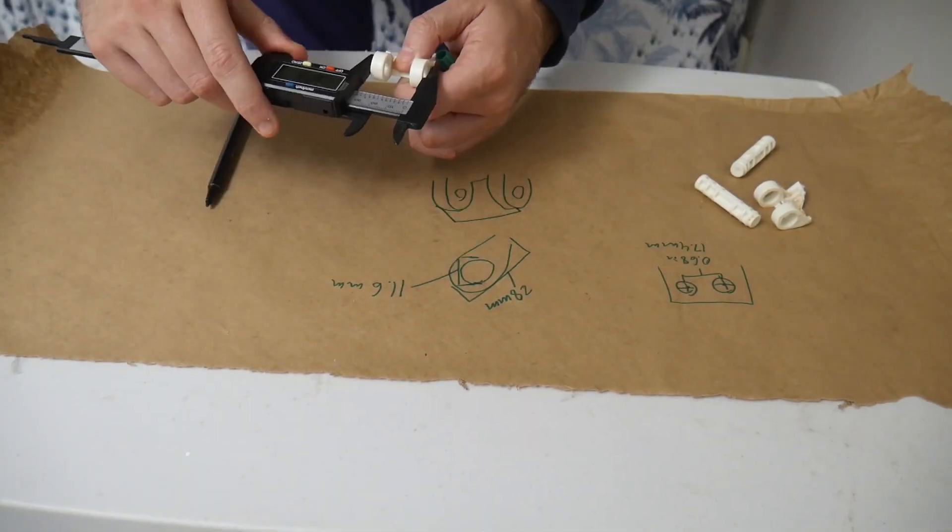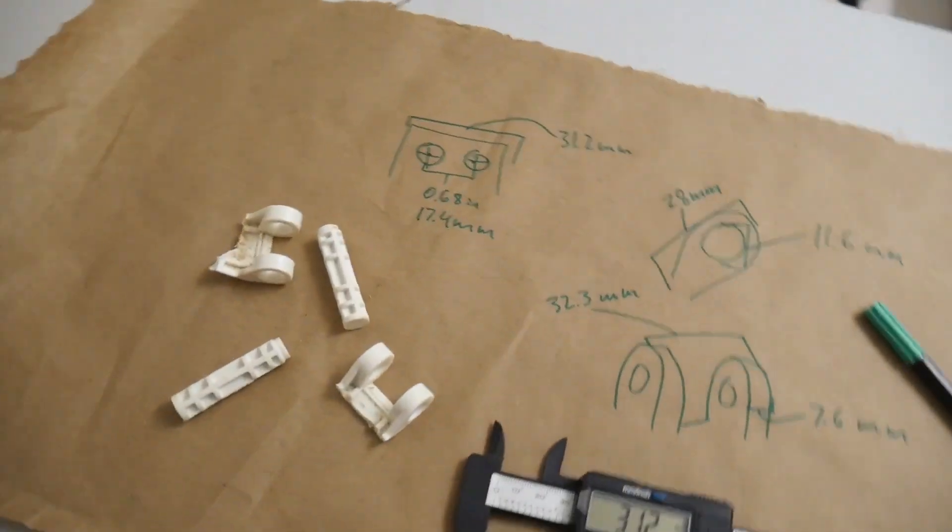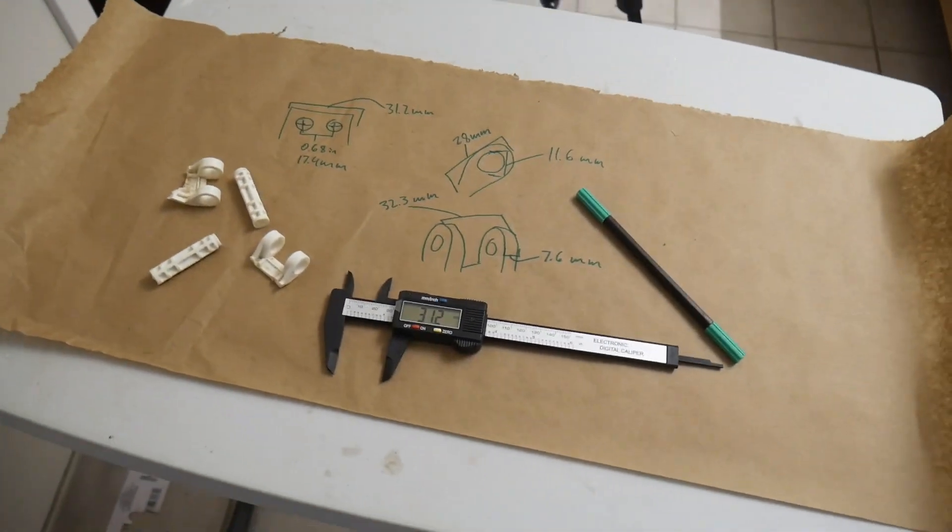I decided to draw out the pieces as I was measuring them so I remembered where everything went. My end result doesn't have to be identical to the existing hinge — it just has to have the exact same measurements so that it'll fit in place.